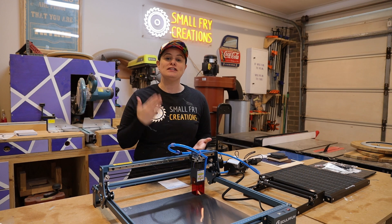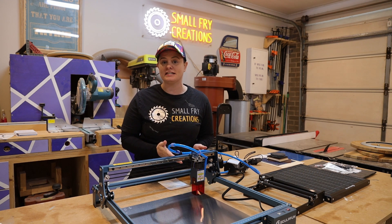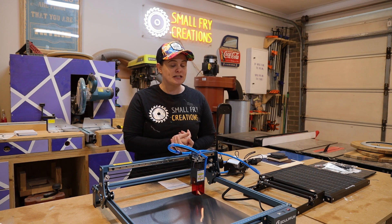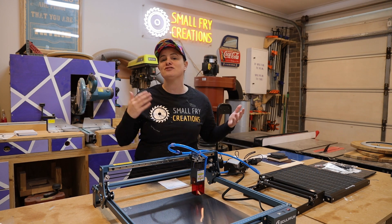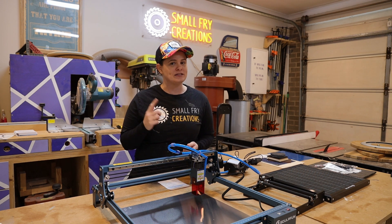If you ask me, the number one thing that I like about Sculphin is its ease of use and ease of putting together. The machine takes about 20 minutes to put together from start to finish and is really easy to use. Now while I put it together let me run you through some of the specs.